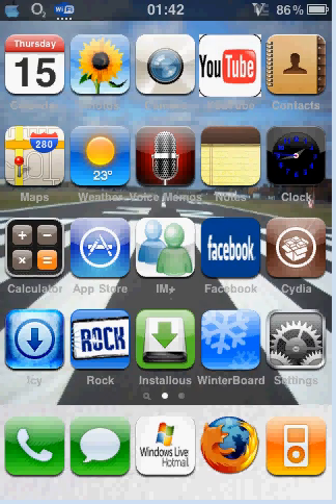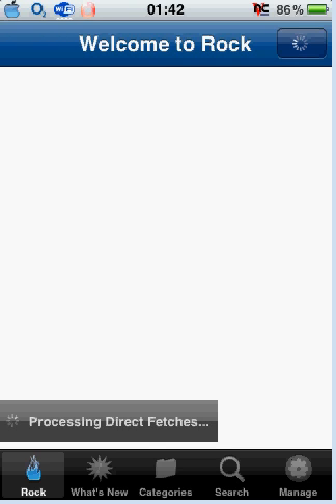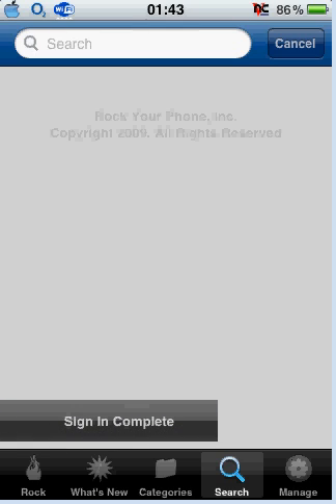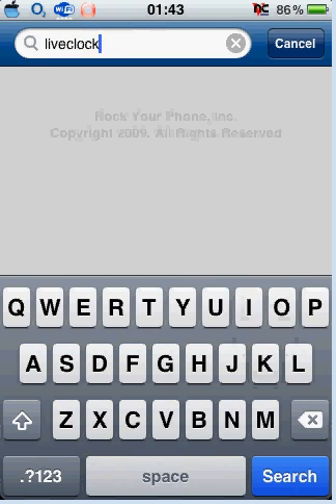It's a really simple thing. All you do is open either Cydia, ICY or ROC and just let it load. I'm using ROC — it's much quicker, and you might as well since it's quicker. It does the same job as Cydia. You click on the search and in the search you're going to type in "live clock".